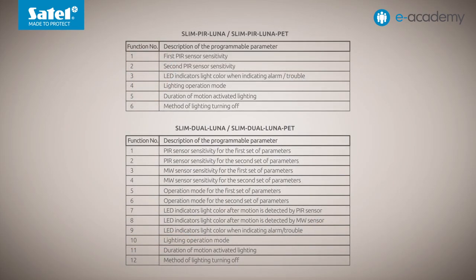Let's go back to the theory. The Luna detector configuration menu looks like this. The first table applies to models with a PIR sensor, and the second to dual-tech devices. In both cases, the last three menu functions are used to set the parameters of lighting. Let's examine each of them.